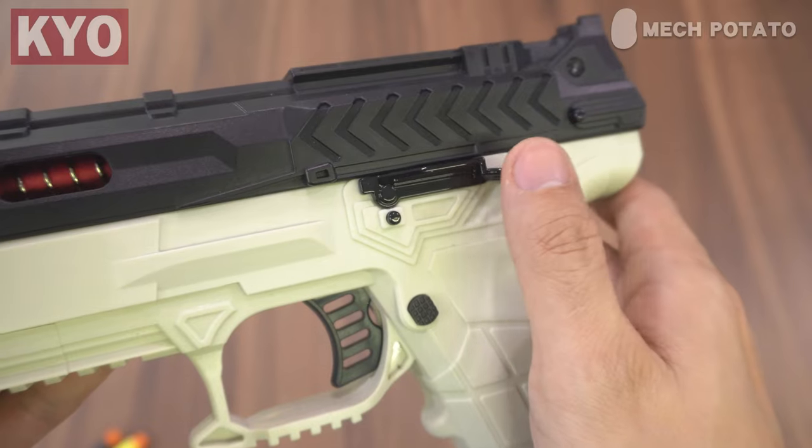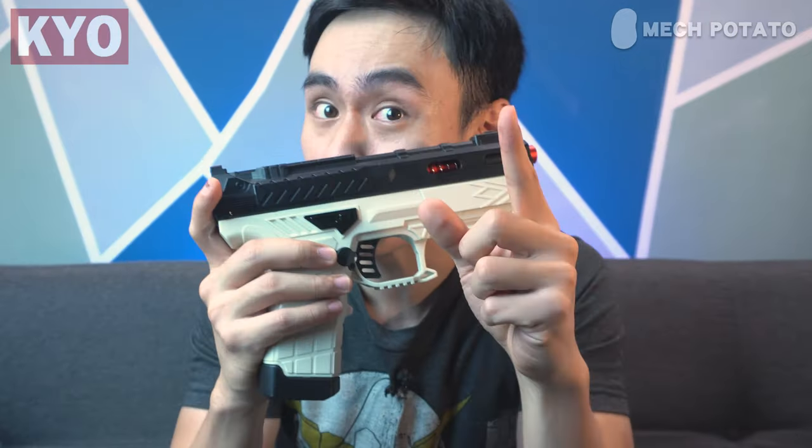The slide release lever over here is made out of metal. Yes, this is definitely one of those blasters that comes with one of these slide lock mechanisms, which means that when your magazine is empty, the slide will lock itself just like so. A pretty standard feature with one of these imported blasters, but it still feels really good every time.